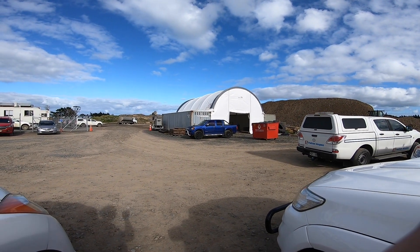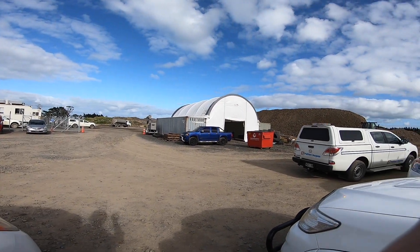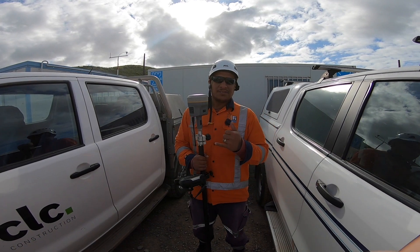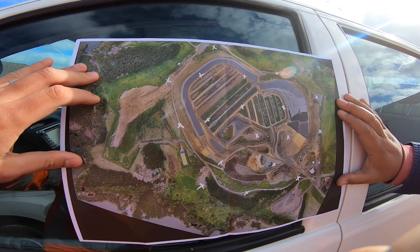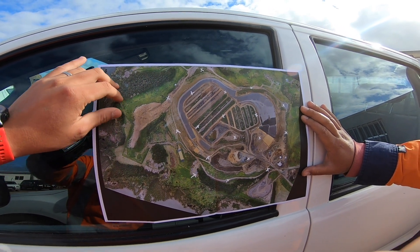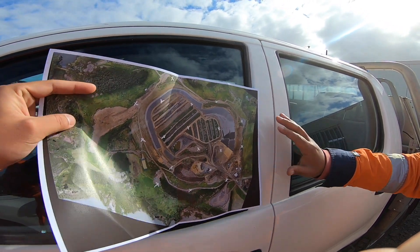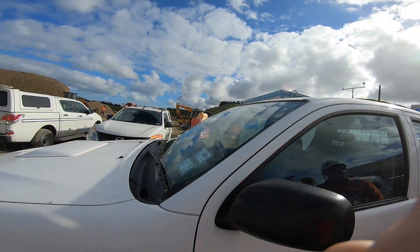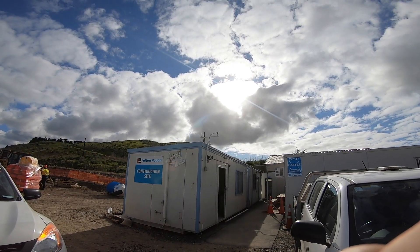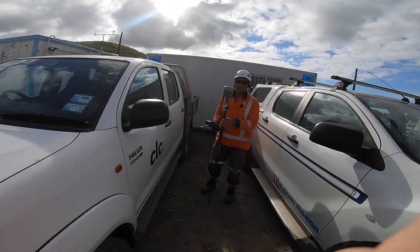We are at Pukatudu Island doing an aerial survey today. This is Tai, our Samoan prodigy. This is basically the site location, and the cross marks where we're going to put the GCPs. We're going to use the RTK with a base station — that antenna up there is the base station, and here we have the rover.